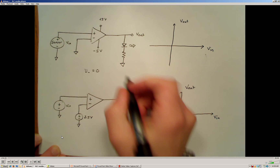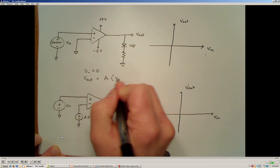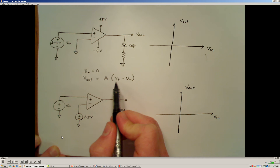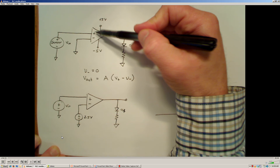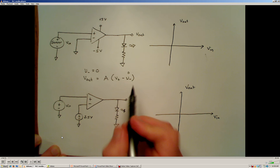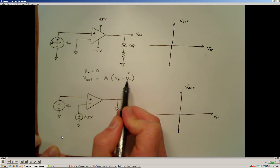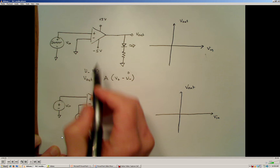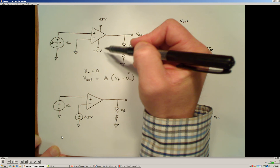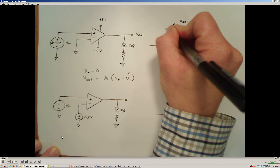The output is given by a large gain factor times the voltage at the non-inverting terminal minus the voltage at the inverting terminal. Since the gain is nearly infinite, Vout is essentially a very large multiple of V-plus minus zero. The output is limited to the supply voltages — in this case, we're supplying the op-amp with +5 volts and −5 volts, so the output is limited to positive 5 volts or negative 5 volts.